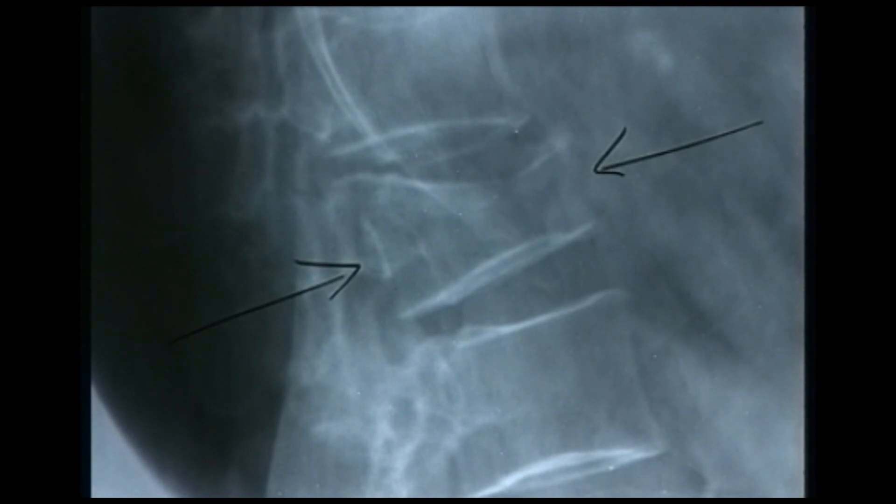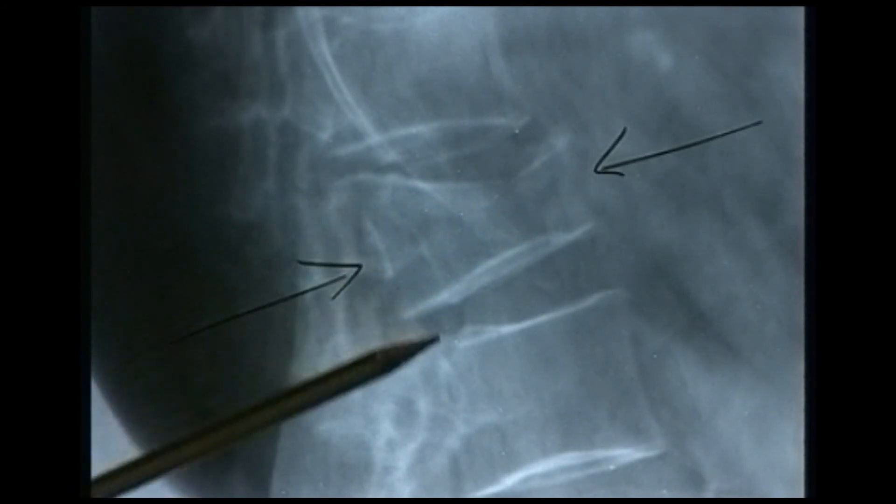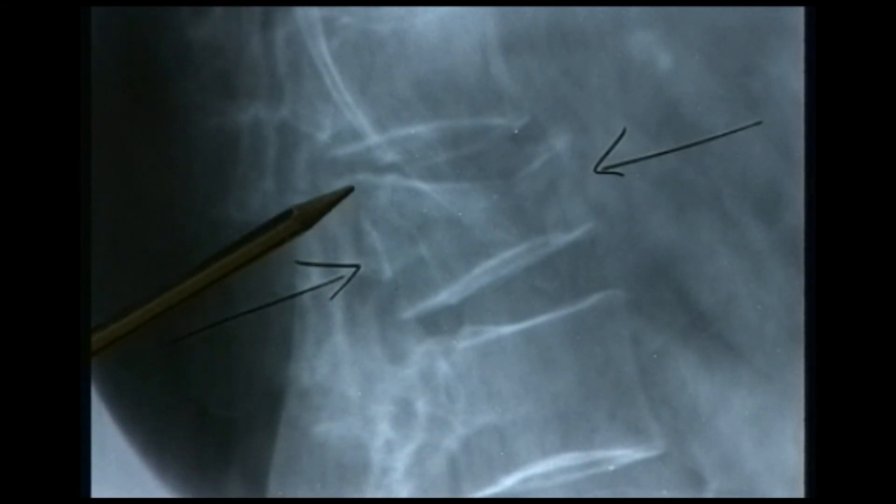This rather elderly patient complained of pain in the lumbar spine, and you can see there's a fracture almost certainly as a result of osteoporosis. There's quite a lot of loss of height at the front of the vertebra, but the height at the back of the vertebra is still normal — the same as that of the vertebra above and below. Almost certainly this would be a stable type of injury.